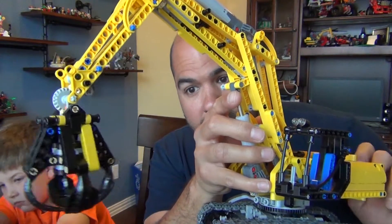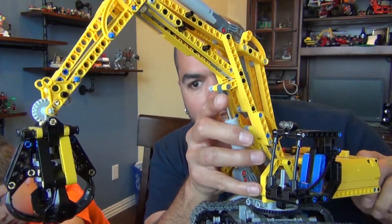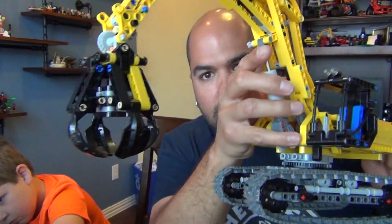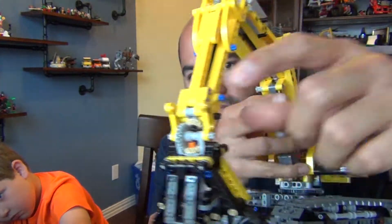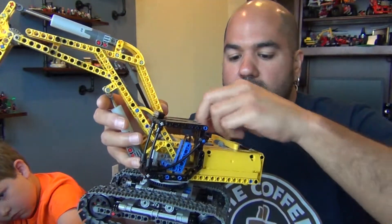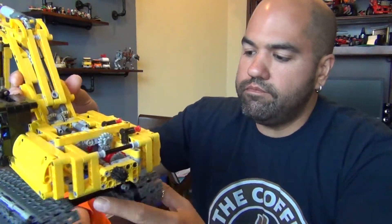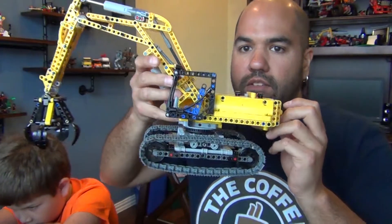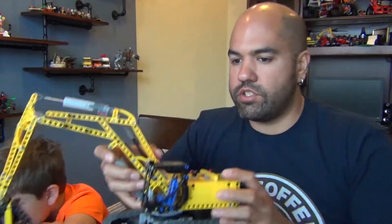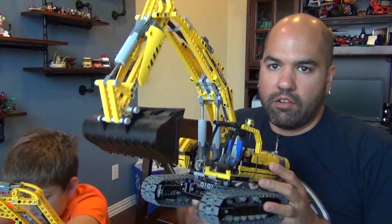I mean, it could use that claw to pull stuff out, but as you can see when I turn this, it opens up, grabs the material, and moves it. I consider it a material handler. This is really kind of a lighter version of the motorized excavator that came out a few years ago.